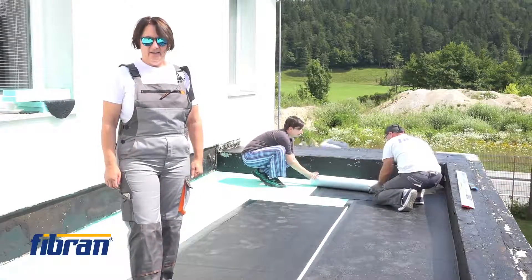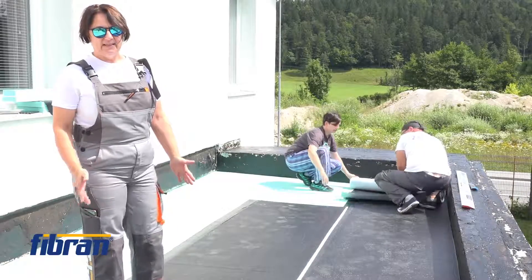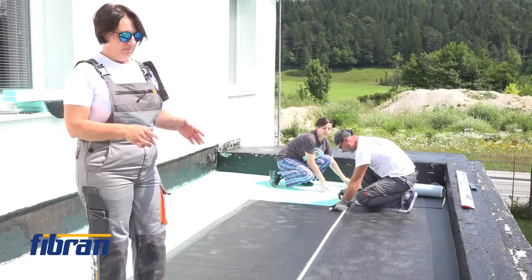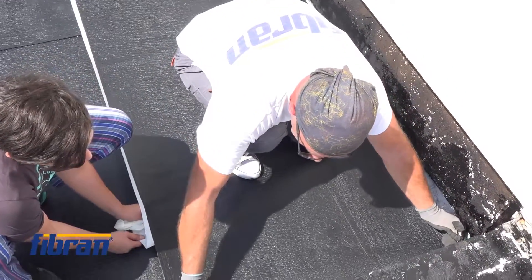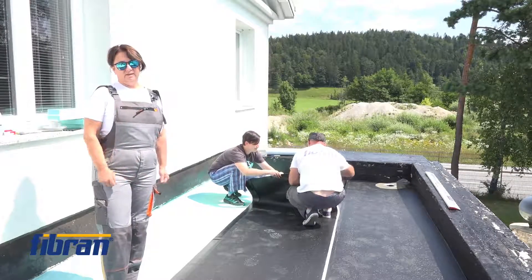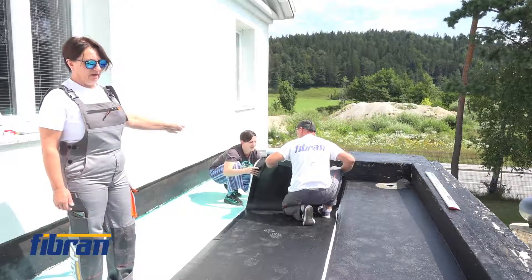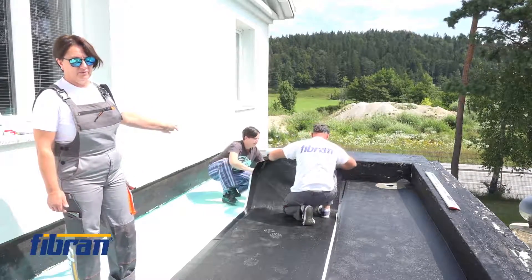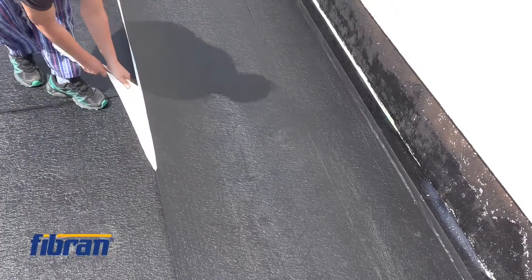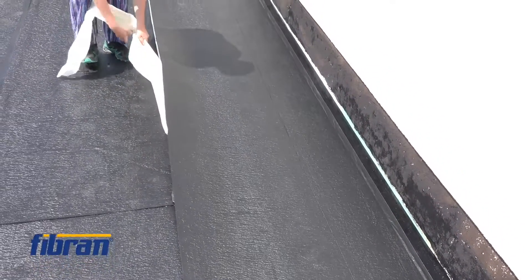Here we are again on our small roof in Sodražica. The next phase is to put the first layer of bituminous membrane, which is self-adhesive because it goes on top of XPS. The key to every good installation is precise preparation — tailoring the membrane before applying it, and then carefully removing the protective foil. The trick to good adhesion without folds is to remove the protective foil slowly and carefully.